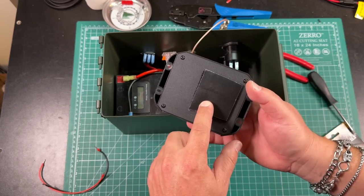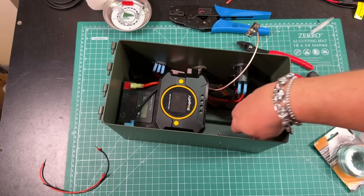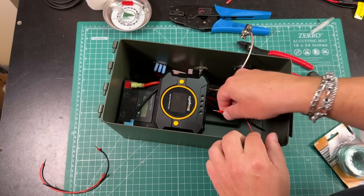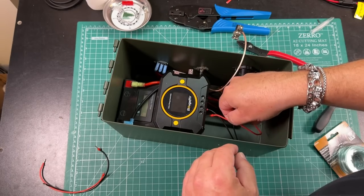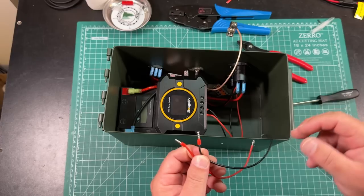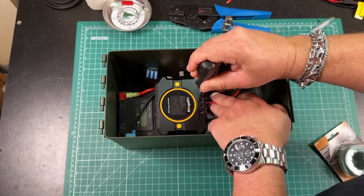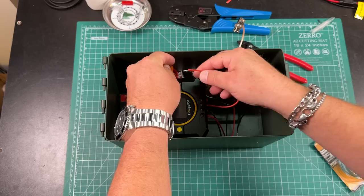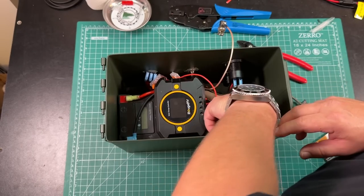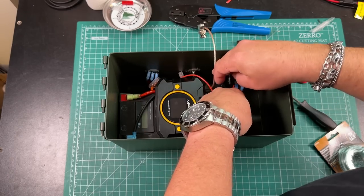Next we can wire up our solar charge controller. I'm just going to use the same Velcro to Velcro this to the top of the battery. Now we can take the two wires coming from the Anderson power poles — those are going to go into the solar input: negative and positive. Then I have two leads with terminals on one end and bare ends on the other — these are what connect the charge controller to the battery itself. Here's where it starts getting a little tight, but we're going to connect the red to one of our red ports on our Wago, and the black to the second black Wago that we've added. All right, that's done.